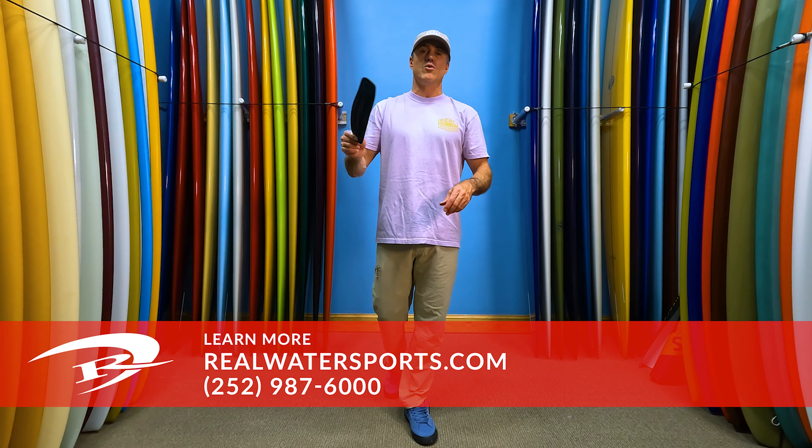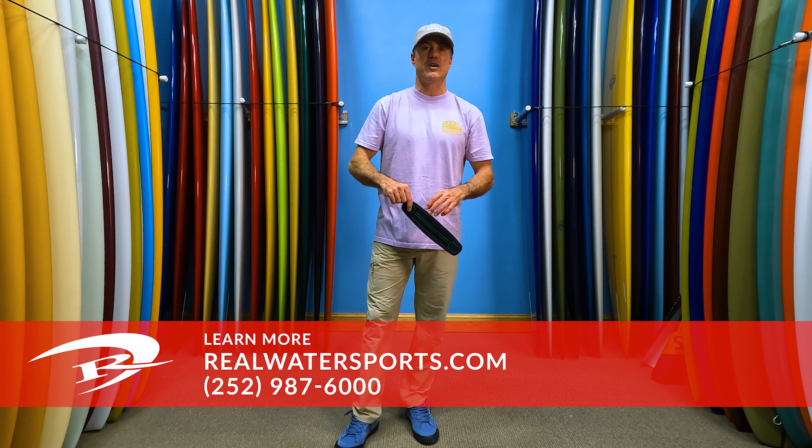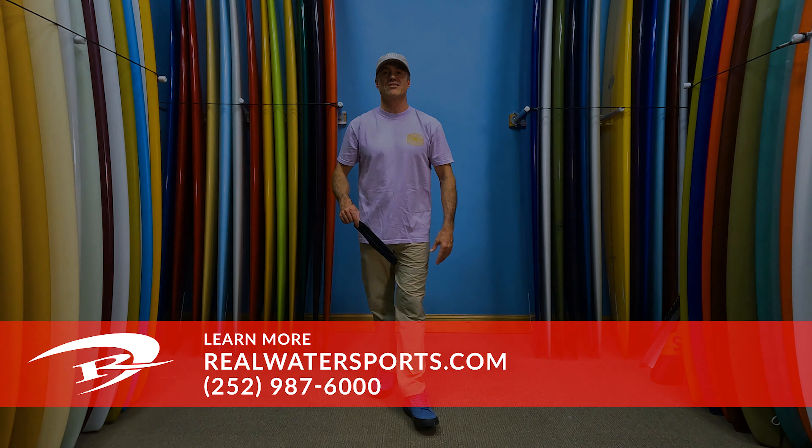If you want more reviews, reach out online at realwatersports.com. Give us a call to shop at 252-987-6000. See you guys on the water for the next session.